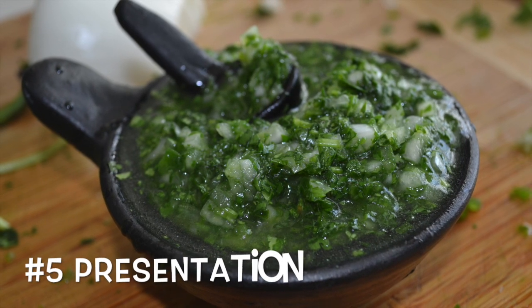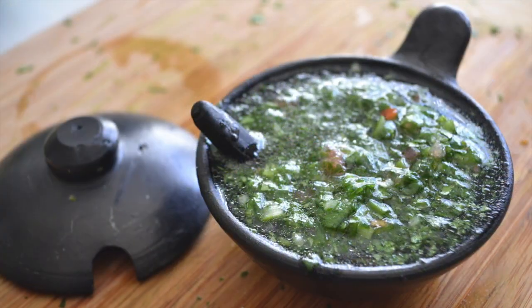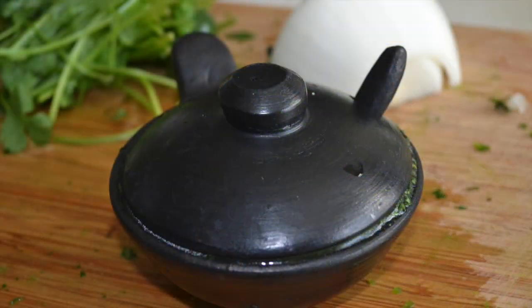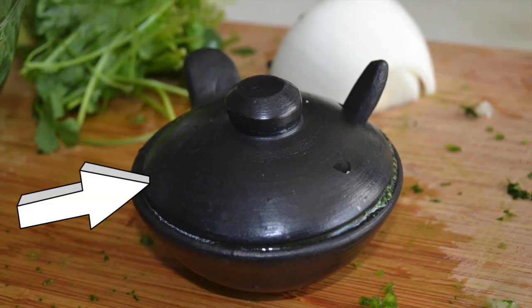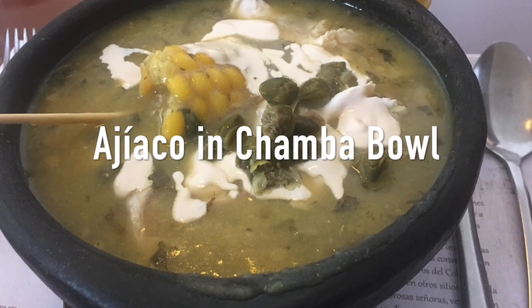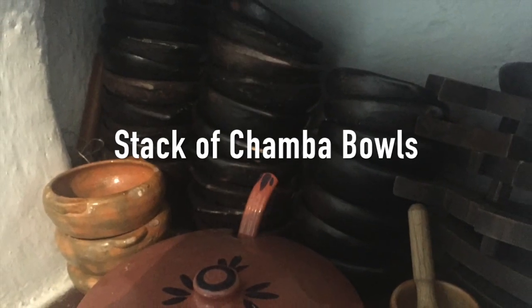And lastly, the presentation of this sauce. There are many ways to serve it — it can be done in a glass bowl, a mason jar, or a ketchup-style plastic container. But my personal preference is in an authentic Colombian Chamba bowl with spoon. The Chamba pottery is black pottery made by locals in Colombia. It's not only a beautiful bowl, but it's a great conversation piece. I have some on my website that you can check out to see what I'm talking about.